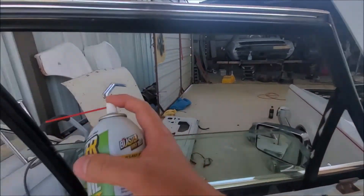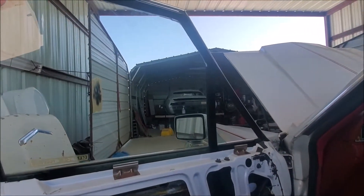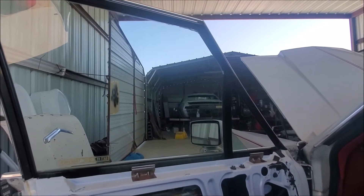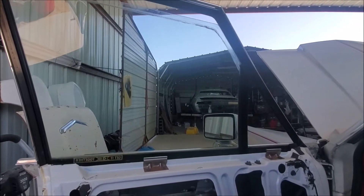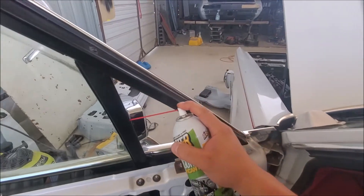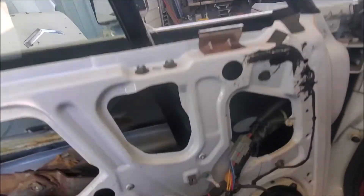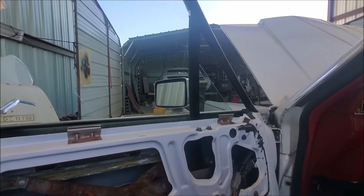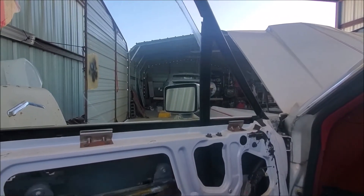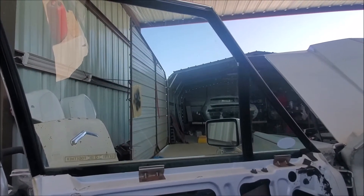I'm gonna run this window up and down a couple of times so that it can work its way in there. Up and down, make sure it gets right on there. I'm gonna put some more on. And there we go — there's some good stuff right there, get yourself some.